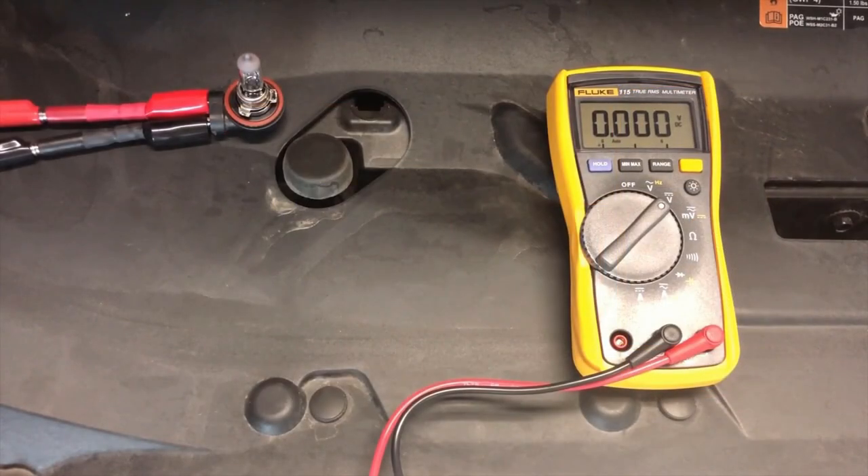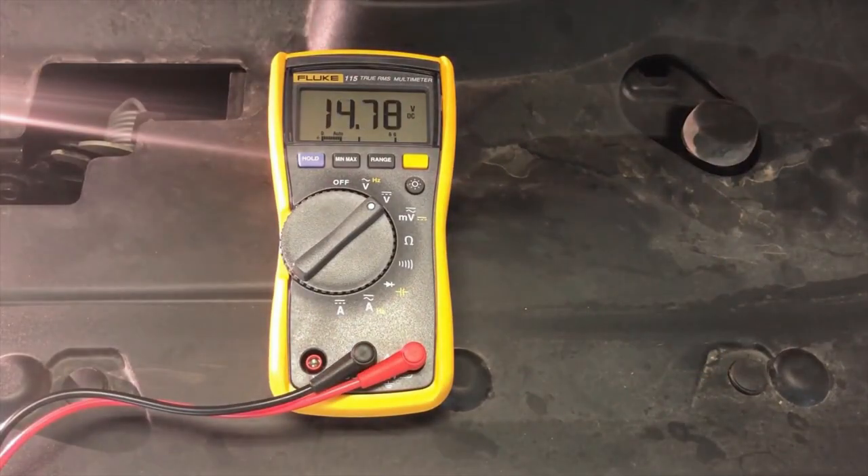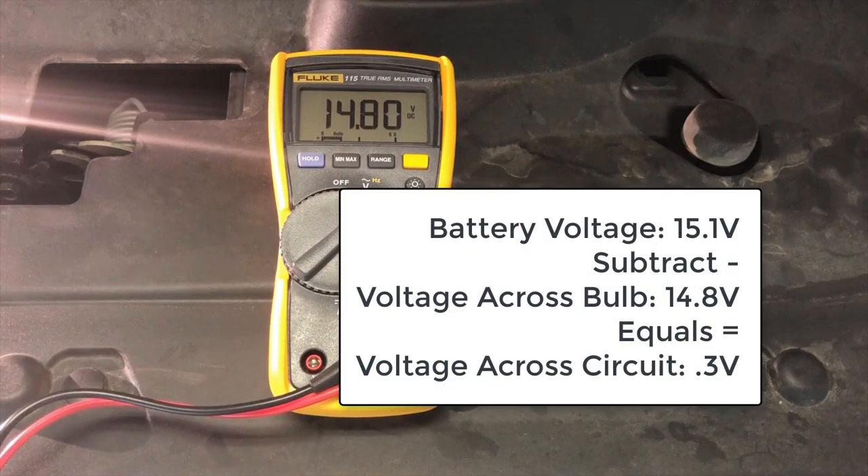Here on our test vehicle, we have done the same test. With the test leads connected directly to the vehicle battery, voltage drop is about 14.8 volts. Battery voltage at the time of this test was 15.1 volts. With a voltage drop of 14.8, our test leads are consuming 0.3 volts. Record this number for future calculations.